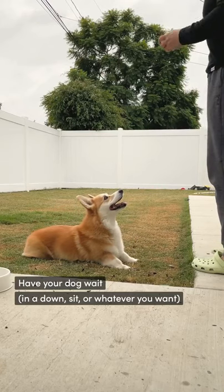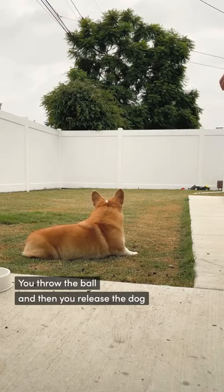Have your dog wait in a down or sit — whatever you want — you throw the ball, and then you release your dog.